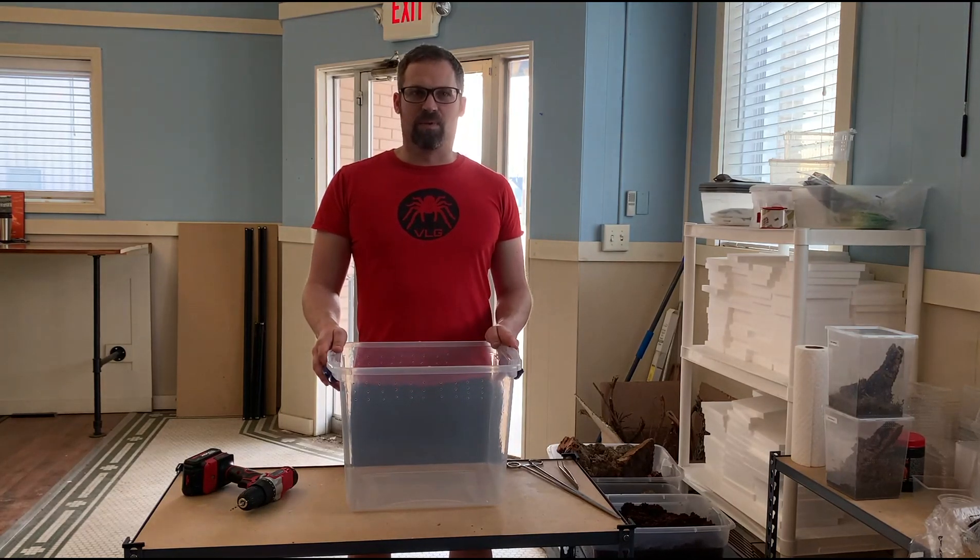Hello and welcome. My name is Brandon Russell with Virg Biotech. Today we are going to be upgrading our Tityus serrulatus enclosure. Tityus serrulatus are a small to medium-sized yellow scorpion from Brazil. They are also communal and parthenogenic.